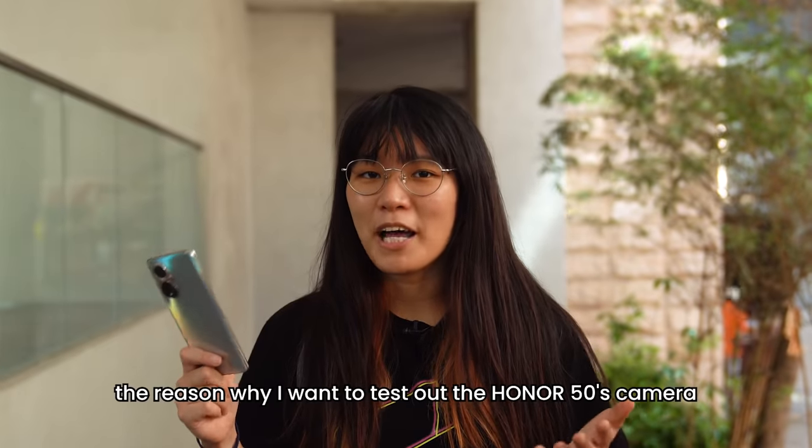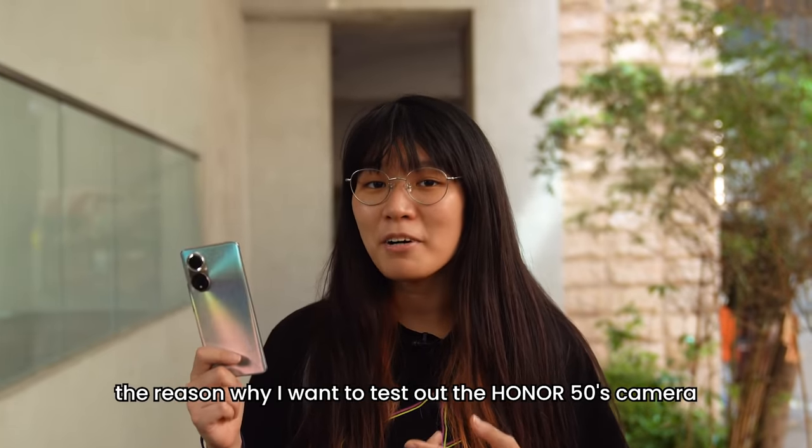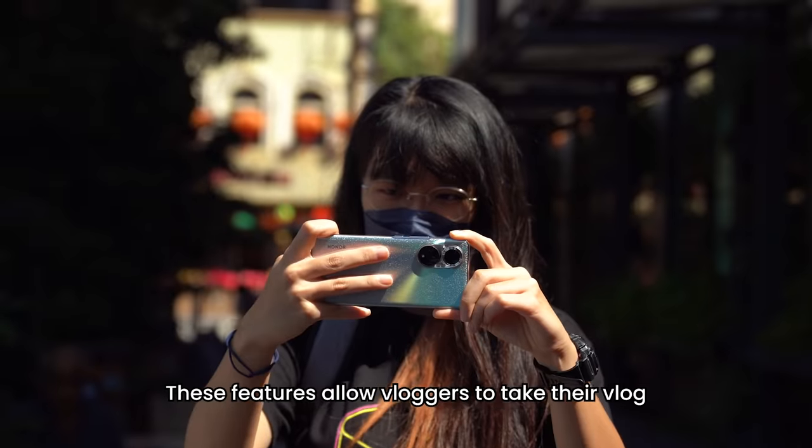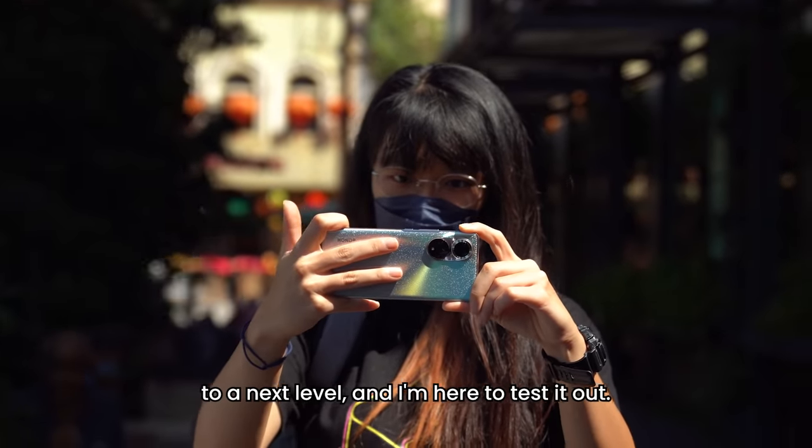The reason why I want to test out the Honor 50's camera is because of its multi-video recording. These features allow vloggers to take their vlog to the next level, and I'm here to test it out.